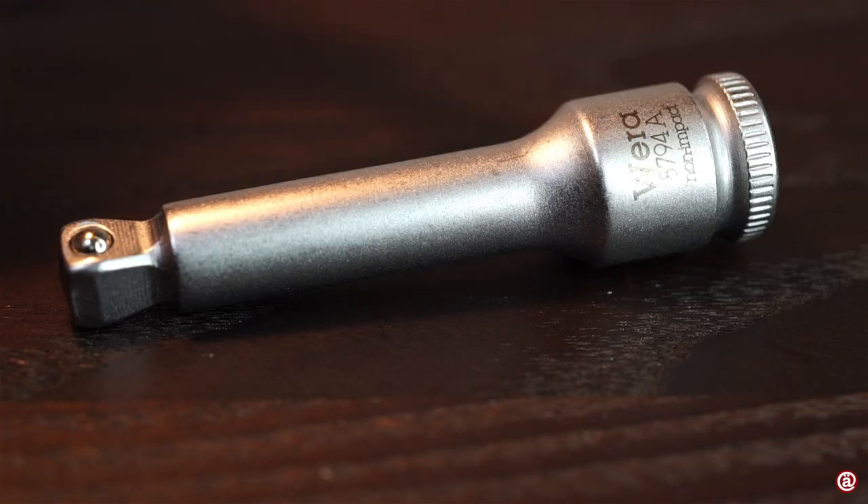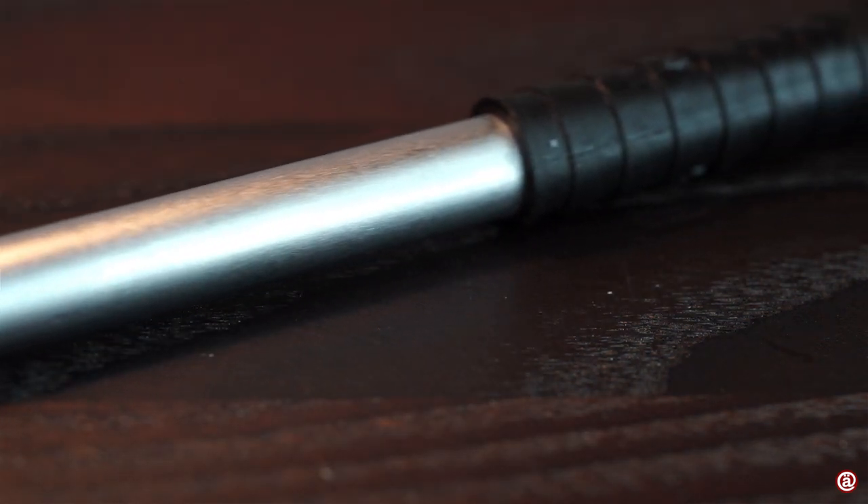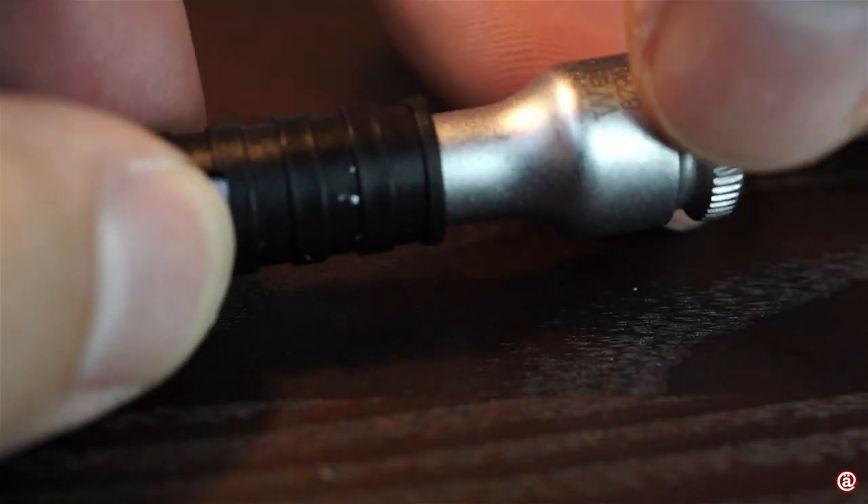VERA also includes a small pivoting extension bar in the same finish and features as the sockets. The long extension bar has a plastic handle that turns and also has laser etched markings and a knurl on it.